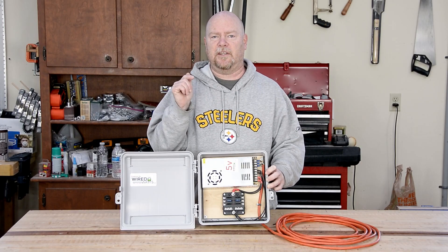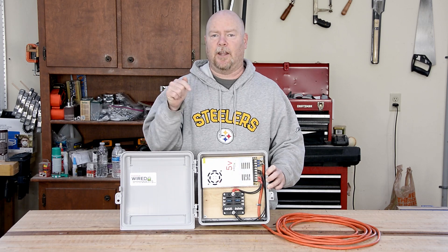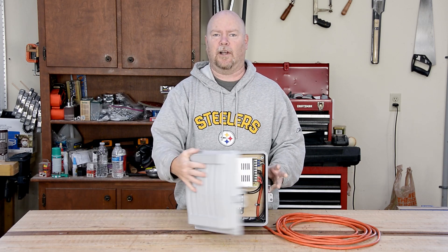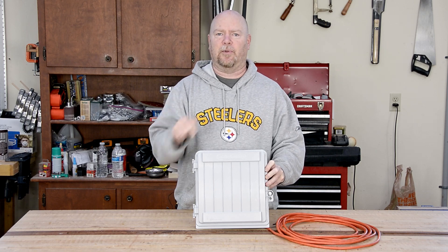Halloween's in the rearview mirror, so it's time to start thinking about the Christmas lights for 2019. With no power meaning no lights, let's build a couple of outdoor, safe, properly wired power supply cabinets.